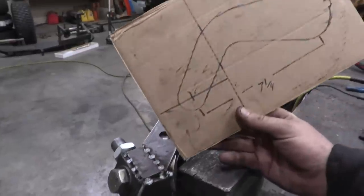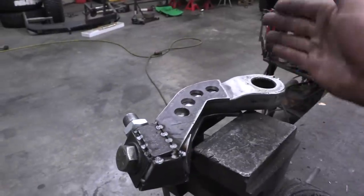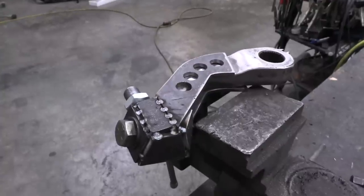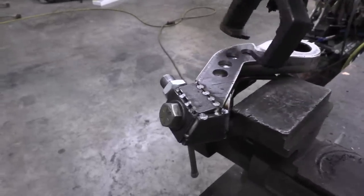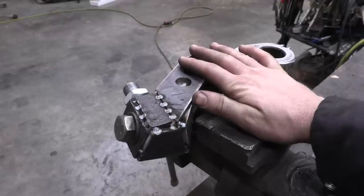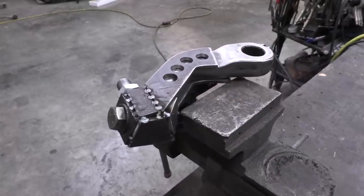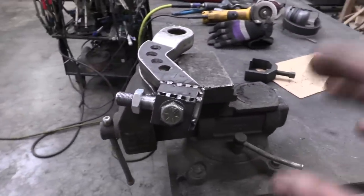A couple things to talk about. I traced the original pitman arm to make sure this fits the same profile, especially the hole-to-hole profile. So even if I had to do some funky shapes, I know it's still going to work. Also, engineer it so you can still get your pitman arm puller around it. My pitman arm puller still fits this shape just fine, so I know that once I bolt it back on, I can get it back off. Some people haven't thought about this step and then have had to cut it off.